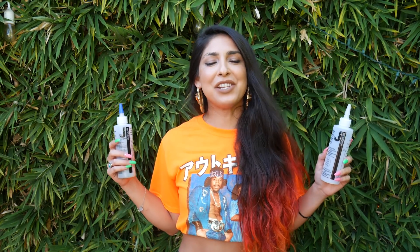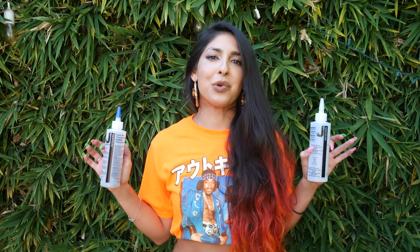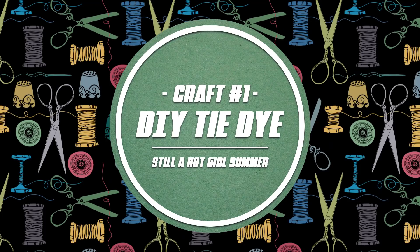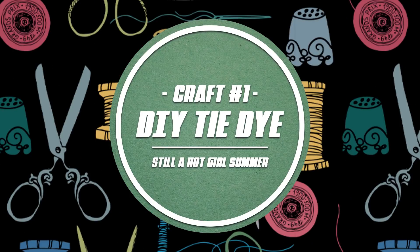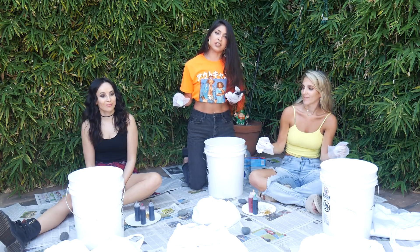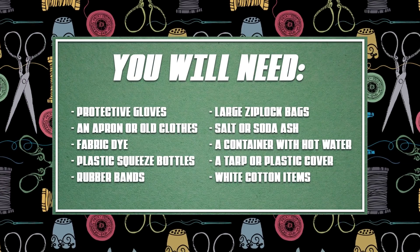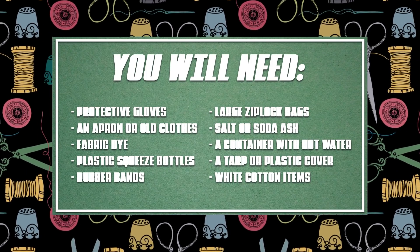I've got the first activity. We're doing tie-dye. We're going to be tie-dyeing a full sweatsuit and a tank so we look real cute during this quarantine. It is still a Hawkgirl summer, so that means we have to look real cute in our outfits. I'm going to be teaching you guys — and teaching myself — how to tie-dye. Never done this before, so I think that makes it a little bit better for all of us.